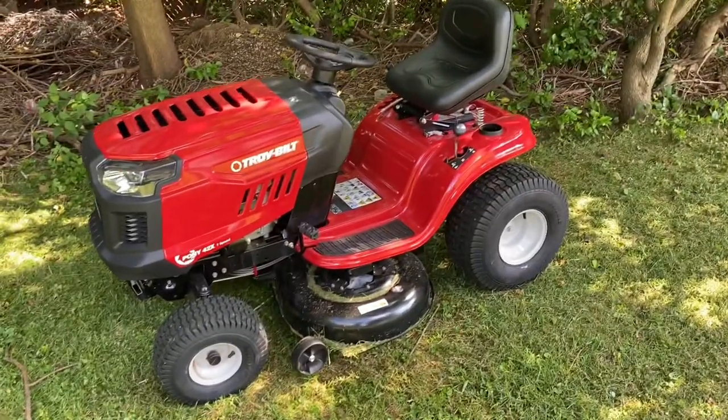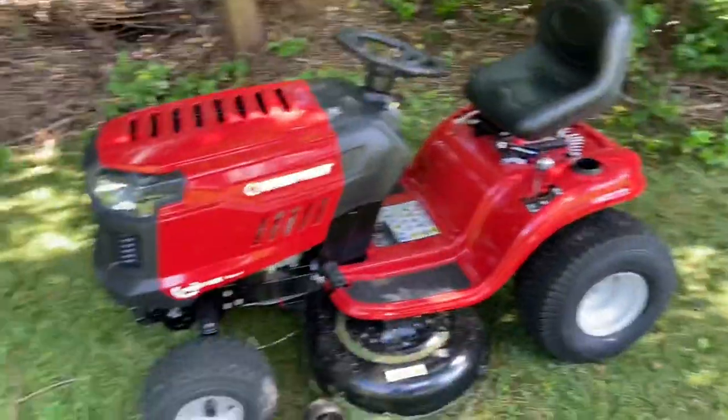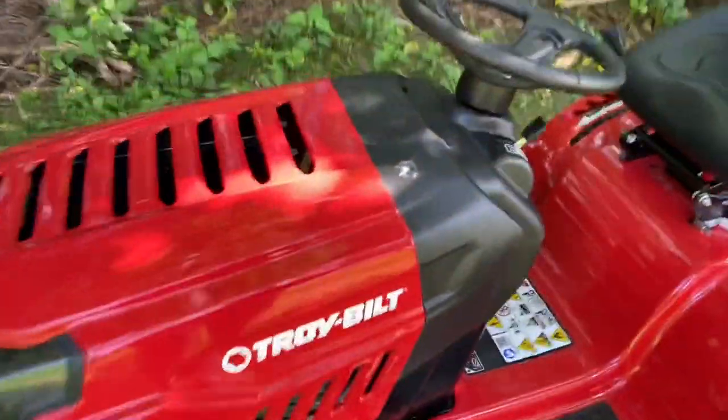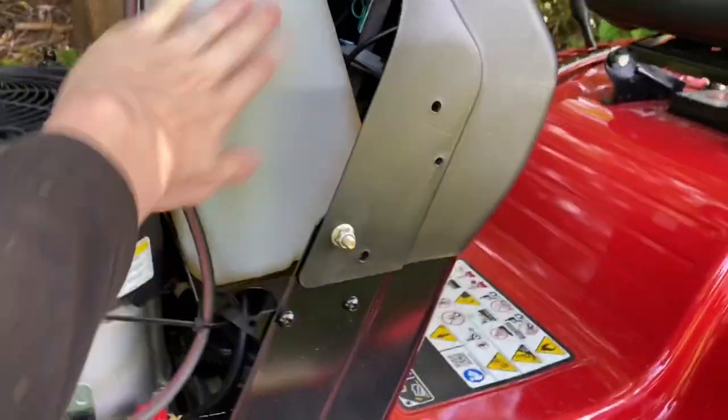Alright, so here's my review on the 547cc seven-speed Troy-Built ride-on lawnmower. Let's pop the hood and see what's under there. This is where you put your fuel right here.